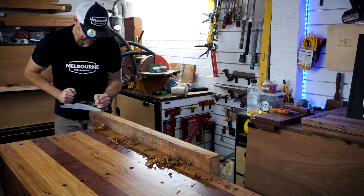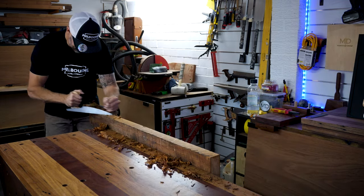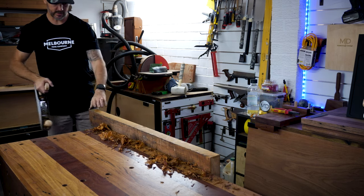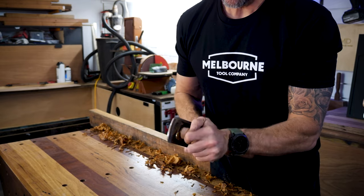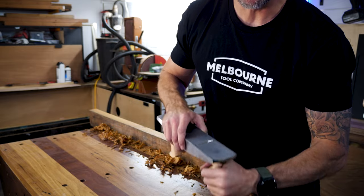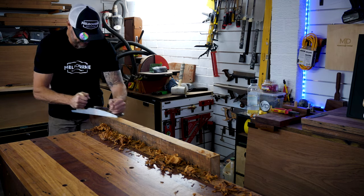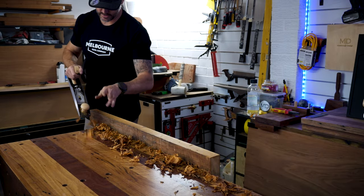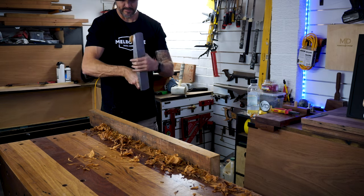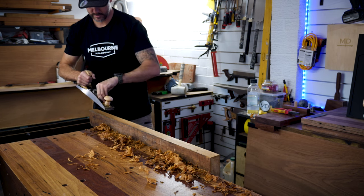I can feel the timber's a bit high on one side. Now I've got it reasonably flat. What I'm going to do is close that mouth up a little bit more and see how that changes the shaving. Now we're getting a much finer shaving. I'm going to drop the blade back a bit as well — now we're going to have some paper thin shavings happening there.